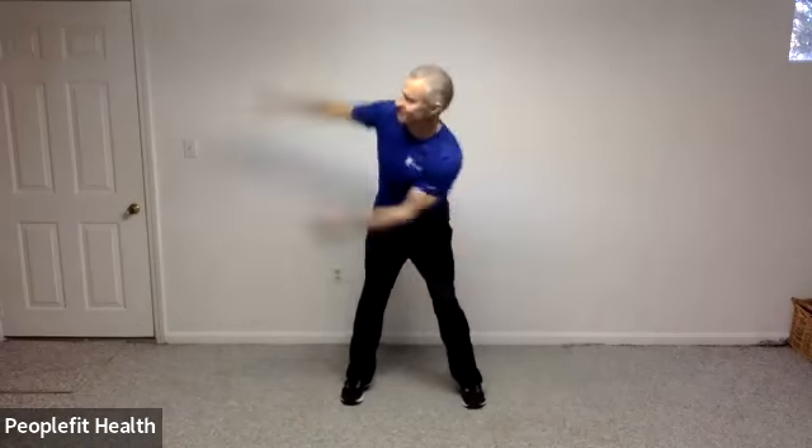Belly button in. We're just going to march in place. Good. Feet nice and wide. Let's stick your bottom out. And we're going to rotate side to side.